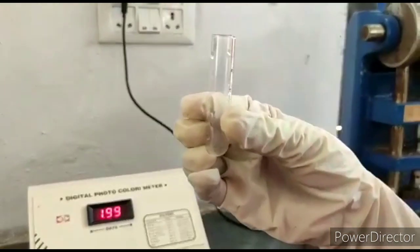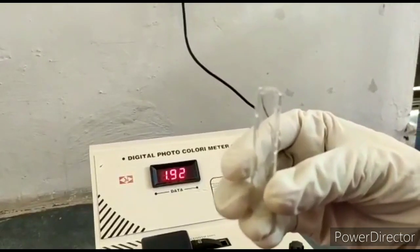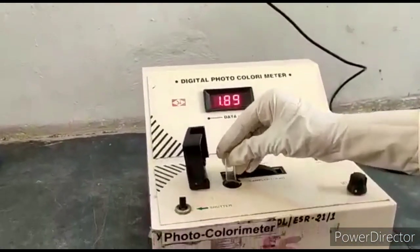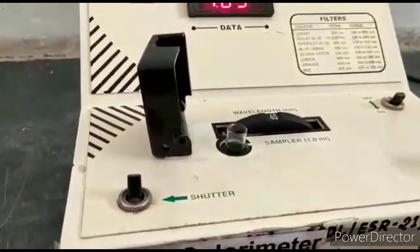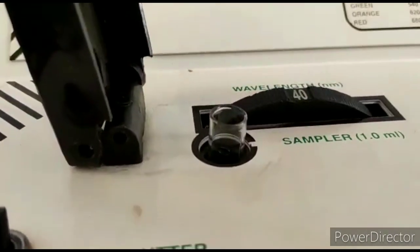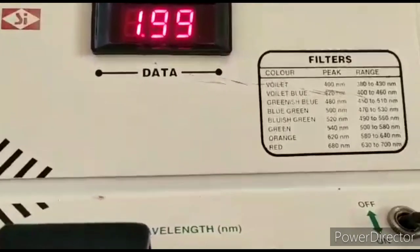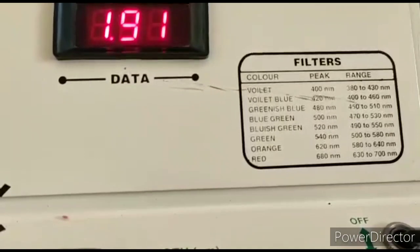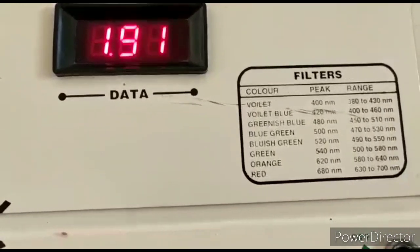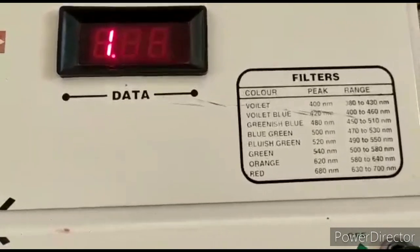This is the photo colorimeter — plug in the switch and switch on the colorimeter. This is the cuvette used in the colorimeter; it has a capacity of 1 ml and has a white mark which is kept aligned with the sampler slot. There are various filters available: 400 nm, 420 nm, 480 nm, 500 nm, 520 nm, 540 nm, 620 nm, and 680 nm.